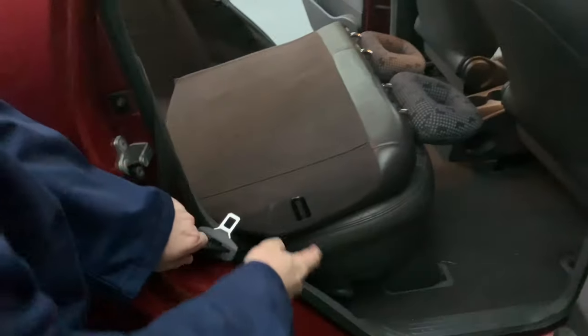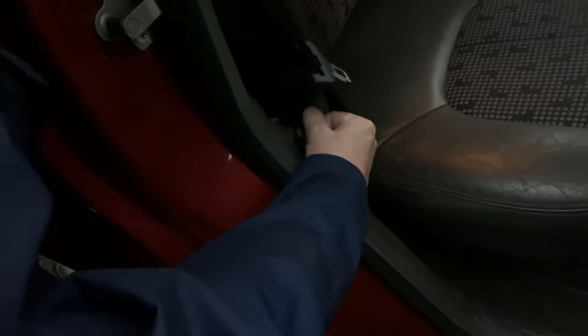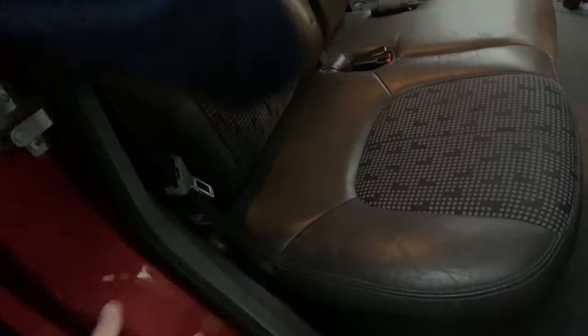I need to use the lever and close it. Down — to bring the chair back. We should get the seatbelt out of the way. Push it back. That's okay.